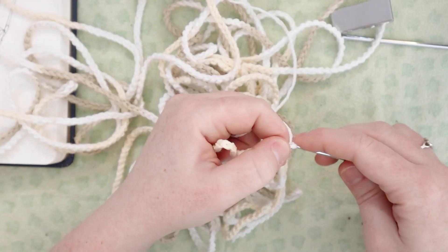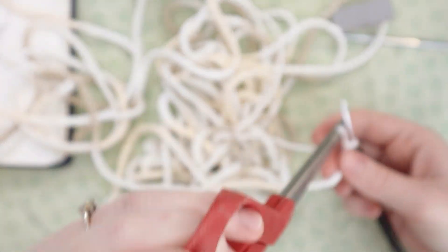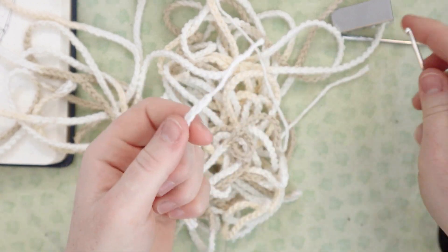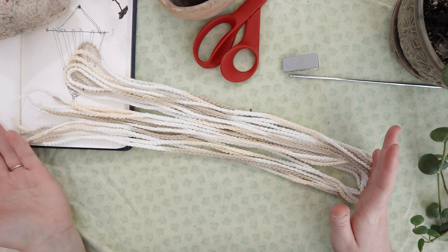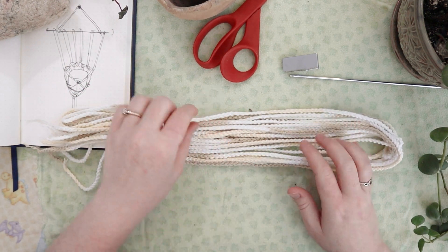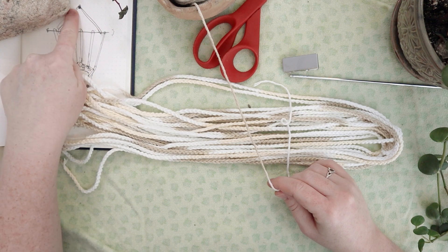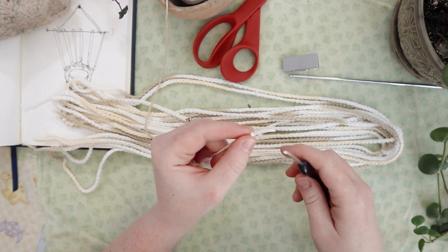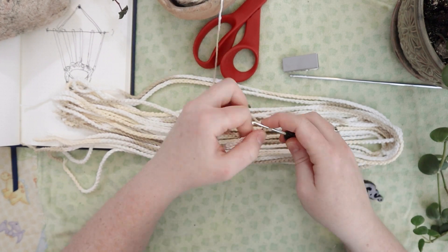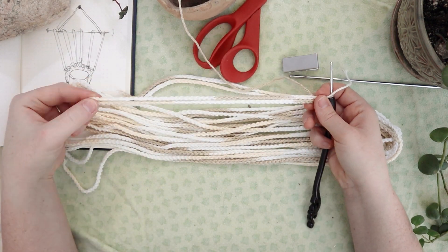350 chain stitches got me to about five feet — so 350 stitches equals five feet of chain and you need six of them. I also need something to do the tie with, so I'm going to do one more chain of about 100 stitches. The 100-stitch chain is a little over a foot long.